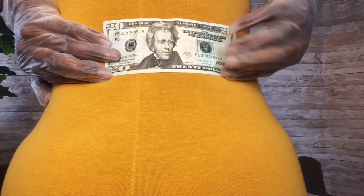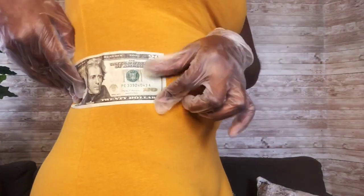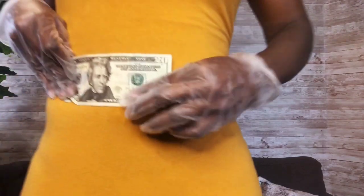If you have someone to help you with this, it will make it so much easier, but in this case I'm going to do it on my own to give you guys an idea of what it looks like if you don't have anyone with you. In this case, I'm about five bills.